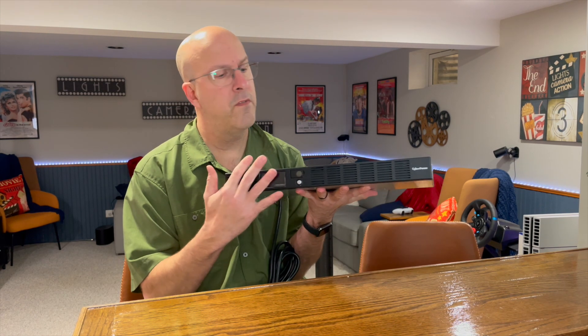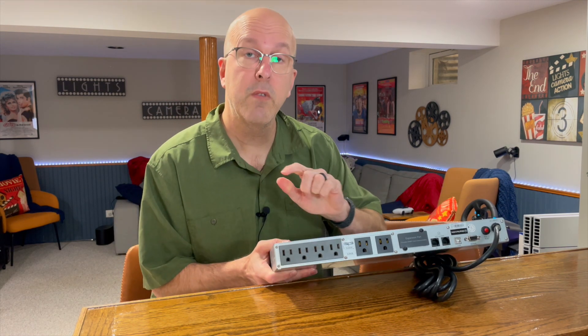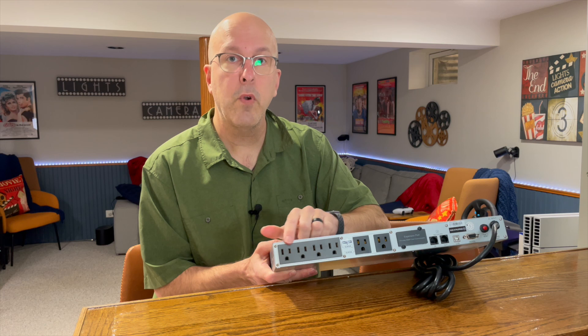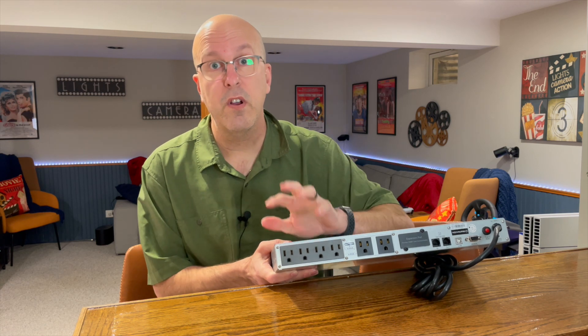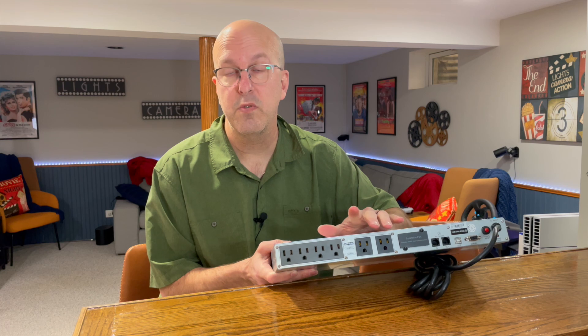From the front here, you can see it's very simple and clean — you only have the one display and the power on/off. But what you really want to see is the back. This is a four-plug system, meaning four of these are battery and surge backup, and the other two plugs are just surge protection.